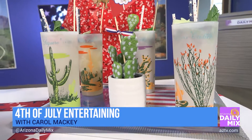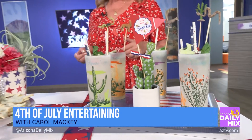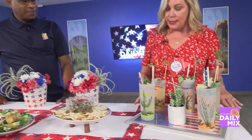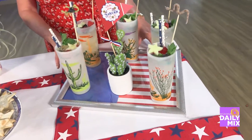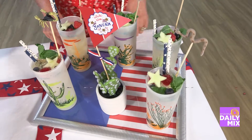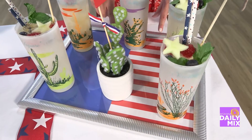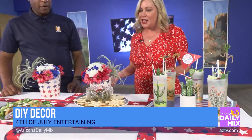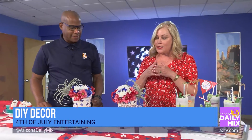The glasses are antique cactus glasses I found on eBay. The tray is an inexpensive DIY — just a frame from the dollar store with seasonal paper inserted. You can actually change that out each time for different holidays, so it costs almost nothing.